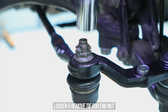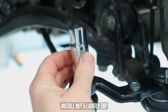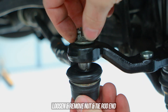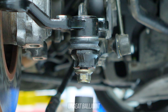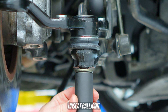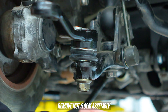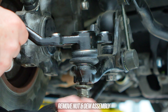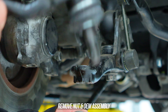Loosen the tie rod end nut — pro tip: use the same socket you used to loosen it, put it on top with the nut still threaded on, and give that an old-fashioned smack which will unseat the taper. Do that, then screw the tie rod end off in a respectable fashion. Since we loosened the ball joint nut earlier, try your fancy new trick here too — put a socket on the bottom and smack it back to render that ball joint taper loose. Wind the bottom ball joint nut off its thread and remove said ball joint/tie rod end assembly and get it out of the way.